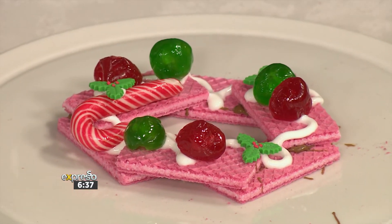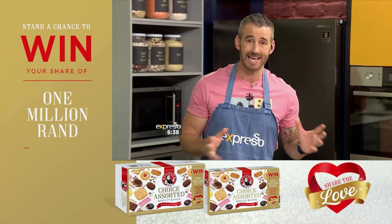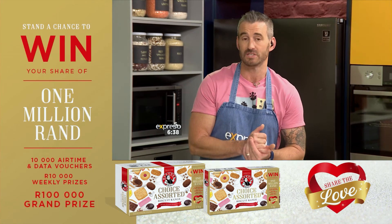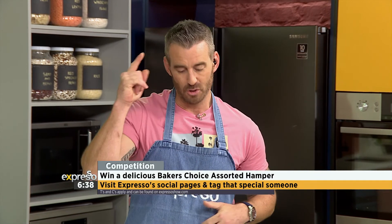Look at that — it's so pretty! Get the little ones to help you make them and then they've got their own Christmas wreath to tuck into on Christmas morning. Absolutely love it. And Bakers wants to share the love with you and your family this festive season. You have a chance of winning a delicious Baker's Choice hamper — simply take a pic with a box of Baker's Choice Assorted, share that picture on the Expresso Show social pages competition post, tag that special someone you want to share the love with, and don't forget to use hashtag BakersShareTheLove. Terms and conditions on ExpressoShow.com.